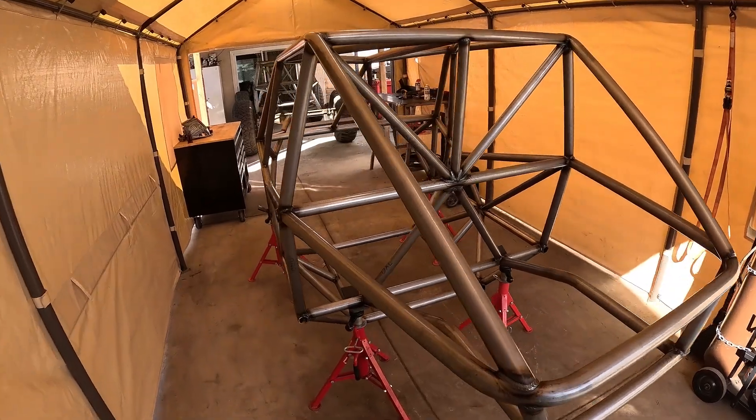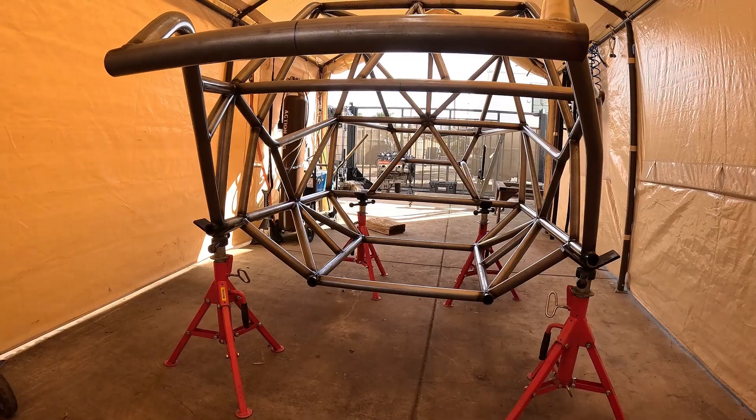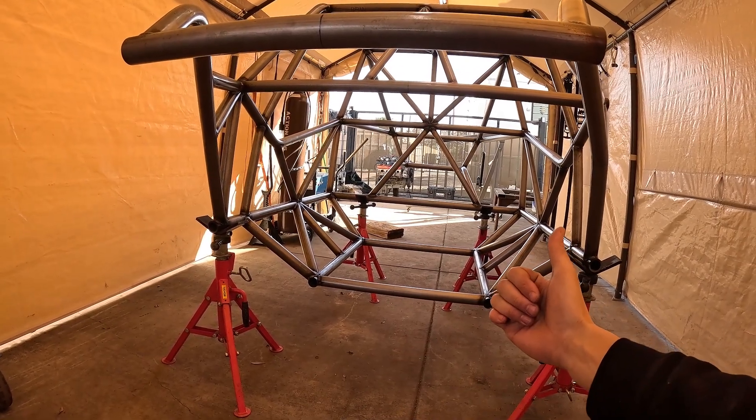I got the chassis all finished and welded out. Now I'm going to mock up the motor, transmission, transfer case, and all that. Once I get the motor in there, I'm going to do some kind of substructure off the front and mount the motor up.